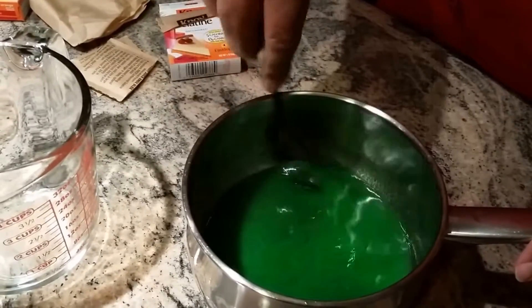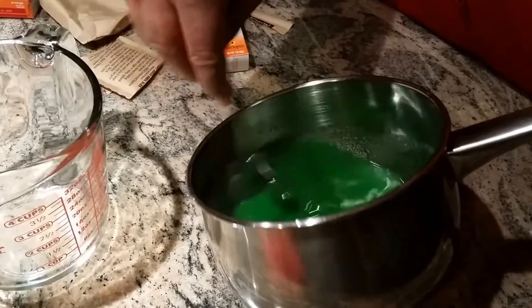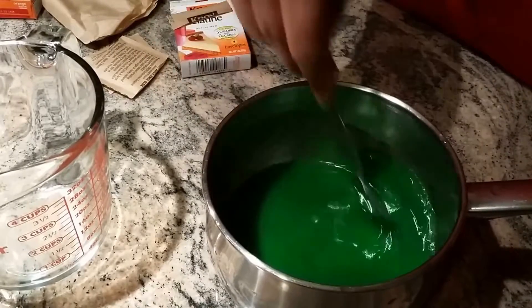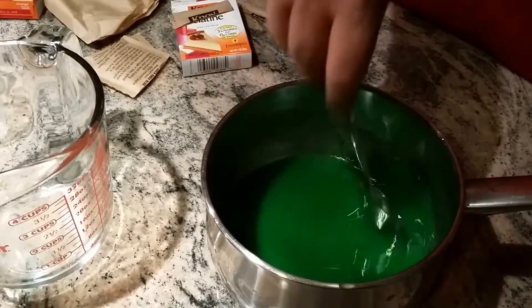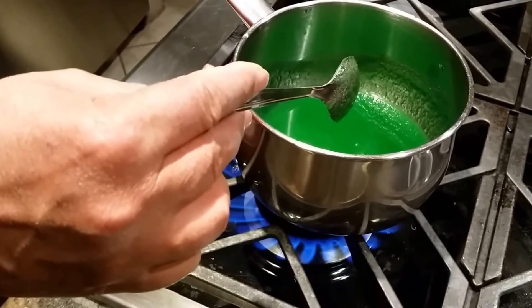After it soaks up the water, I'll put it on medium heat for about three to four minutes until it melts down. Then I'll put it into my mold. I'll turn my gas to medium.